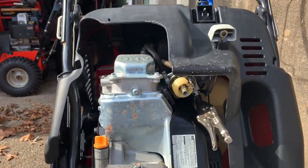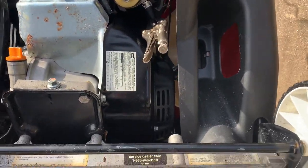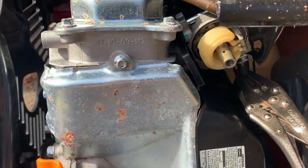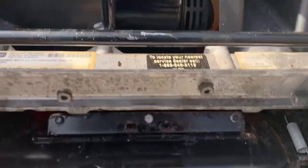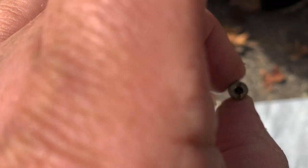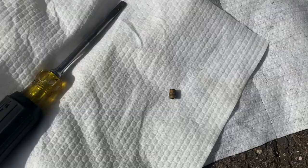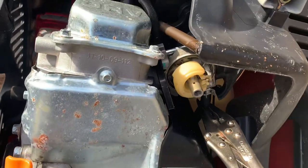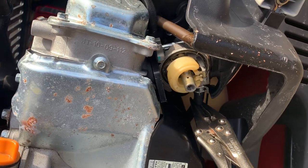We got lucky — we were able to get up into the carburetor with a screwdriver. I have an old Klein screwdriver that works great on these jets. As you can see, it is clogged. You cannot see through it at all — there's white paper down there and you can't see through it. So the jet is clogged. Hopefully that will be the only problem with this carburetor. I'd like to get the emulsion tube out, but you'd have to take the carburetor off for that.